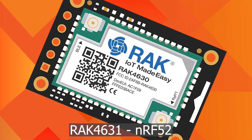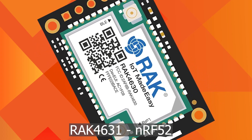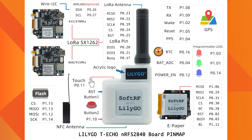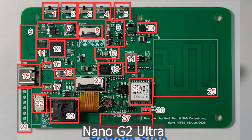Under NRF52, we have the RAK4631 and the WisBlock core module, which uses the NRF52840. Also the Lilygo TTGO TECHO, which also uses the NRF52840. There is another device, the Nano G2 Ultra, which is specifically designed for Meshtastic.